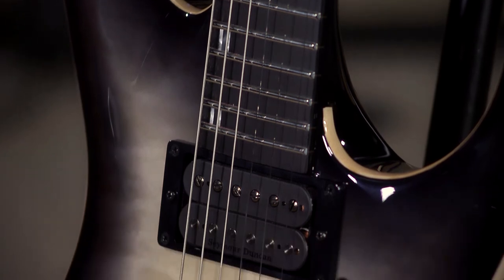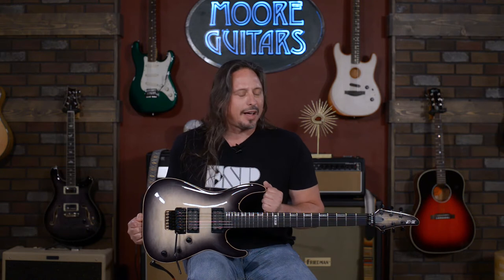You know, blah blah blah — all the specs, you can check them out, but you've got to get this guitar in your hands. That's what it's about. It's available here at More Music and MoreGuitars.com.